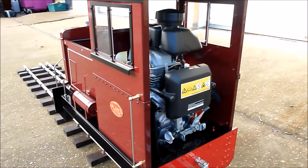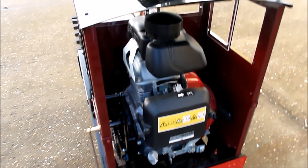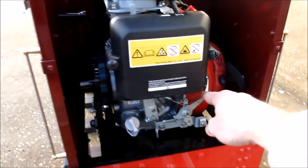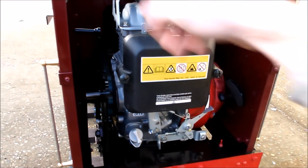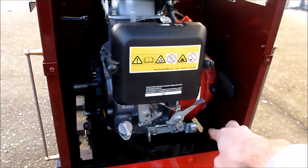We're going to give this one a run today, see how it works. So simple controls: you've got the choke, you've got the accelerator, the pull start, forward and reverse gear, and a little switch here for the high-low horn.